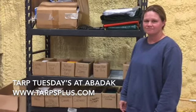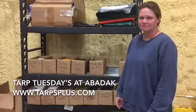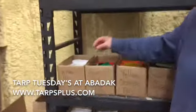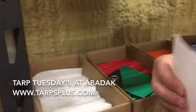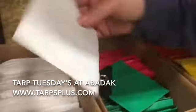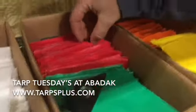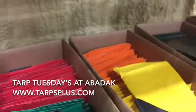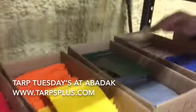It's Tarp Tuesdays here at Avidac, and today we're going to go over the different types of tarps that we have — just little samples. Right over here we have our typical heavy-duty six-ounce, that's a white poly, and then we have different colors: green, red, yellow, orange, and tan. Those are our most common six-ounce and it has the collar bar.